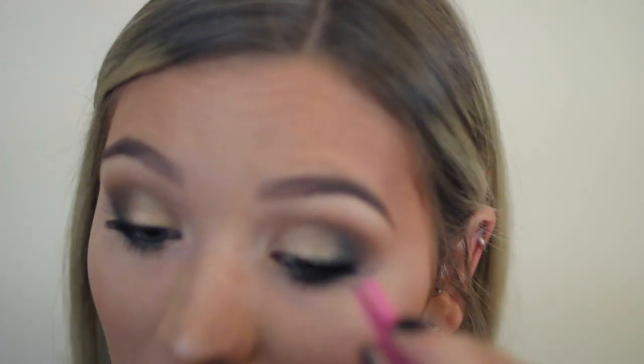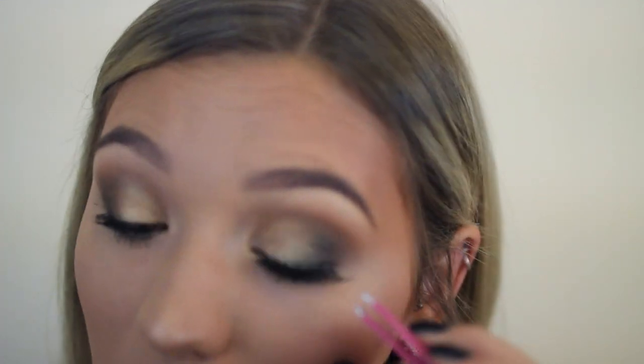Then I'm applying fake eyelashes — they were literally all out when I went to Target and Ulta, so gotta put those on for New Year's Eve. Then I'm lining and filling in my lips with one of my favorite lip liners. I love this color so I basically use it as a lipstick, and then I finish that off with a lighter, more brown lipstick in the center. I love the combination, and that is the finished makeup.